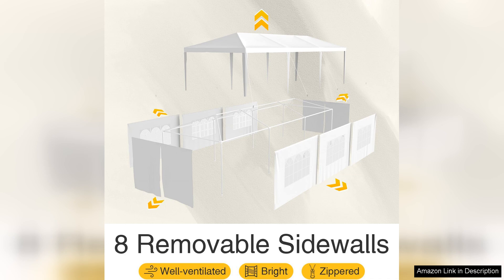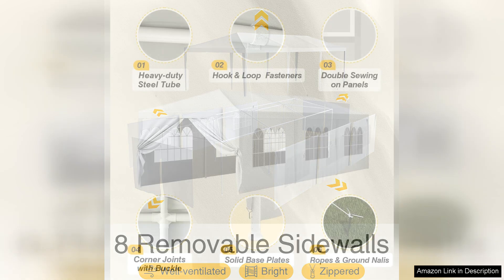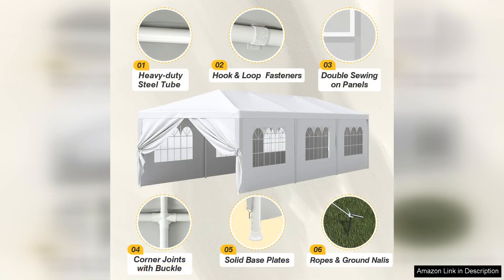Setup is relatively straightforward, thanks to the well-designed framework. The tent features a robust steel frame that adds stability even on windy days. However, it is advisable to secure it properly with weights or stakes for enhanced durability.